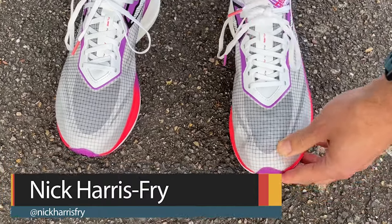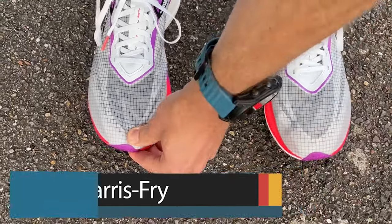When it comes to fit, both shoes fit me very nicely in my normal size. Both have a good amount of room in the toe box and hold well around the heel and midfoot. I was a bit worried the design at the back of the Flame would cause heel slippage, but that hasn't happened on any of my runs at any pace. True to size.